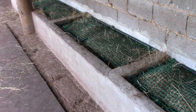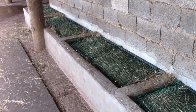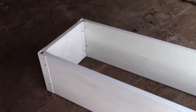Here you can see another type of hay box. The principle is exactly the same. The only difference is these are fixed, so if you move you can't take them with you.